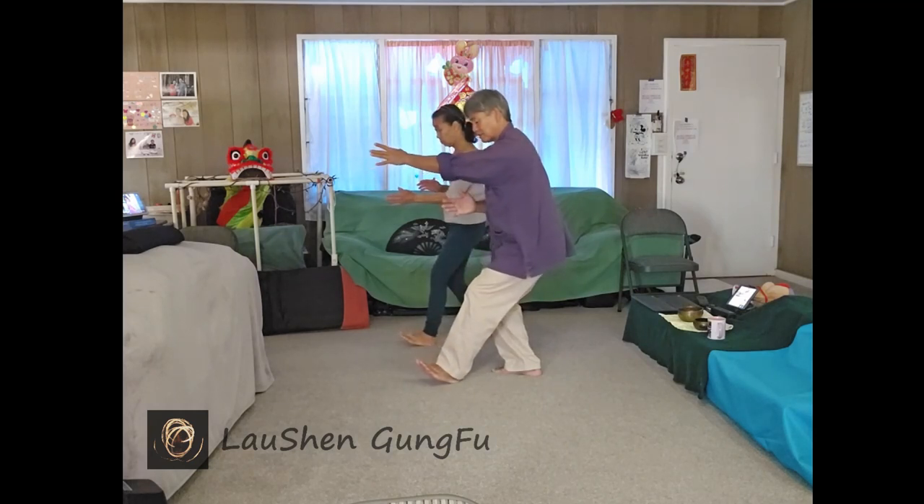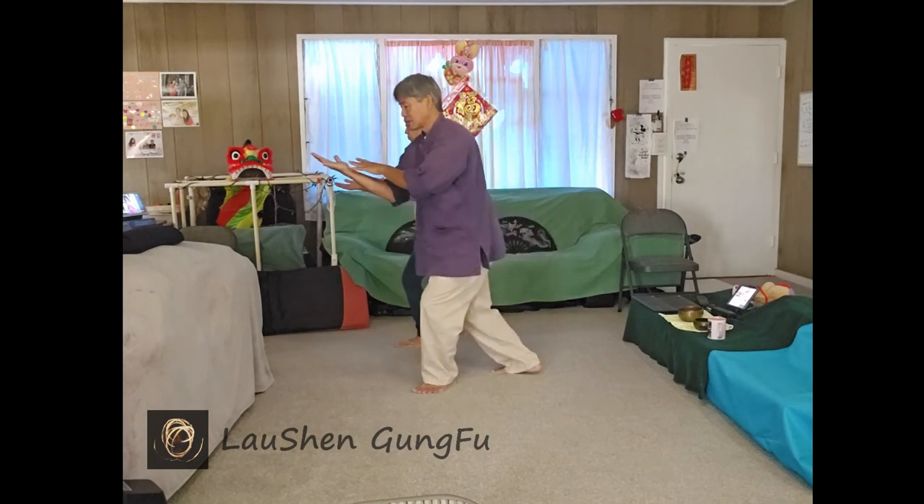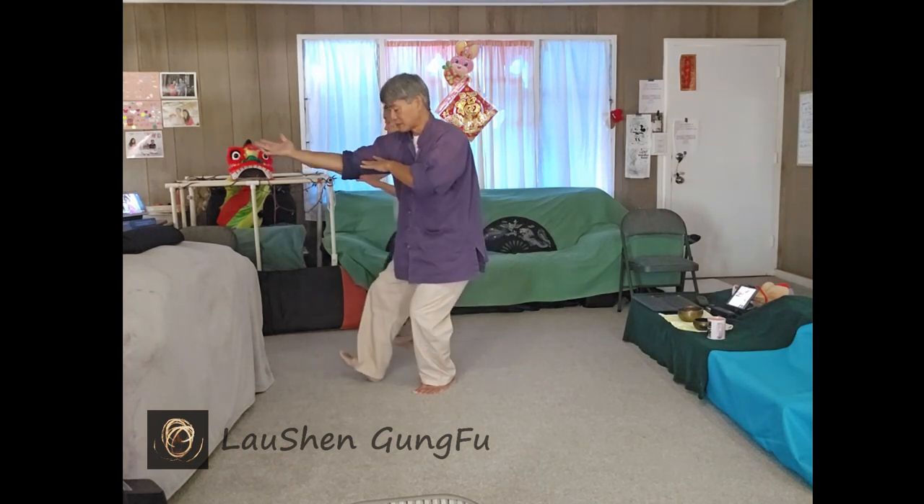Turn so the right hand goes under, shift forward, parry. Right hand rising, turn into the left hip so the right foot can step out.